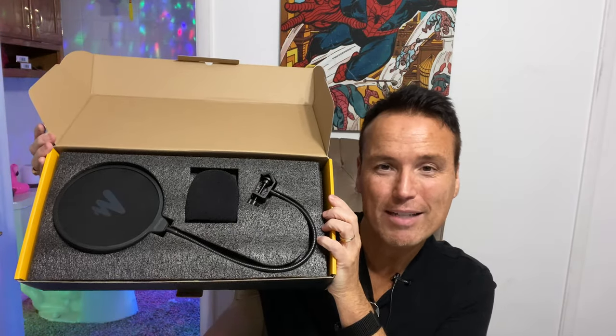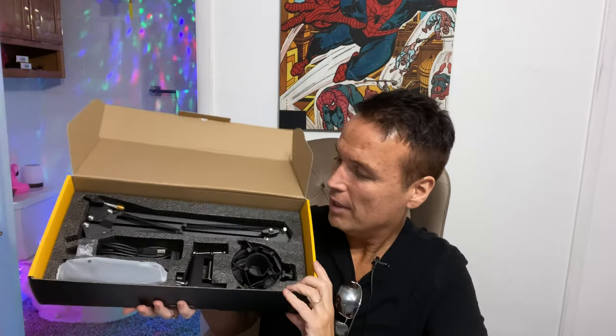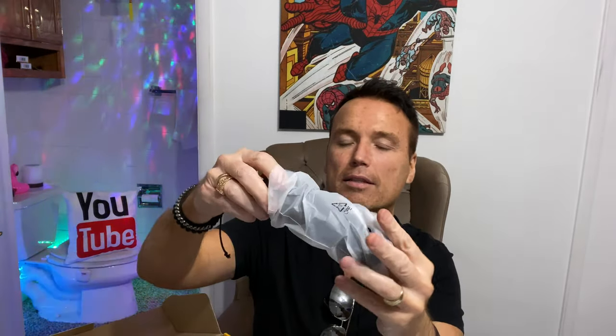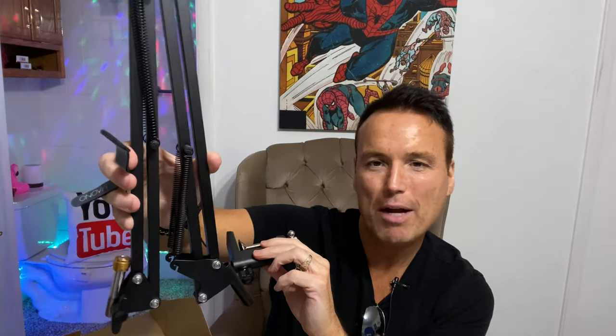First off we have a user's manual, and we can see part of this mic set — let's pull it out and take a better look. There's the mic itself already set up. There's the Maano name right there. There's the USB plug for the mic, so you can plug that into a computer. We've got a little clamp that secures this to a table, and then we've got the spring-loaded arm that the mic will attach to.